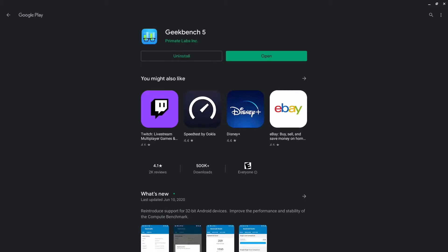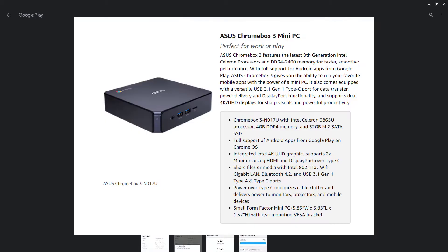I bought this Chromebox 3 for my son's birthday on January 7th or 8th, 2020. It was $294.35. I think it's a little cheaper now, around $270-$275. Looking at the Amazon page, it says it has an 8th generation Intel Celeron processor and DDR4 2400 memory.